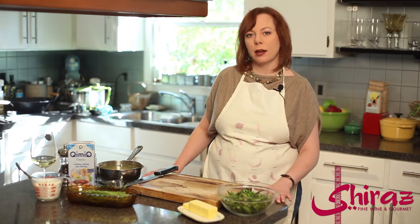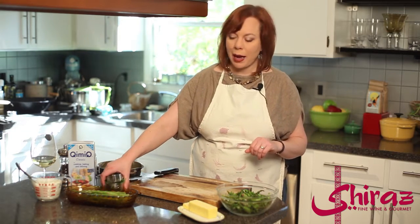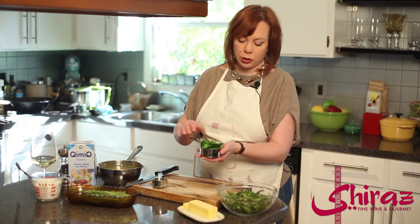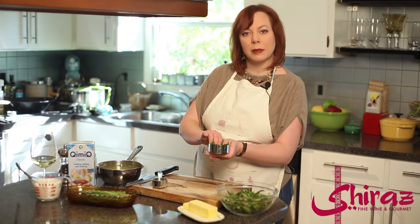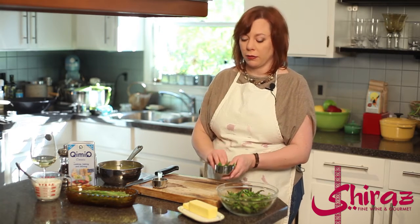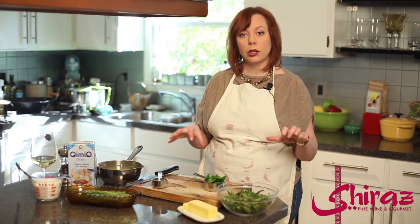Then we're going to cook that down and add some spinach and our spices. When we talk about packed spinach, I took my measuring cup that I used for the flour and packed in my spinach, because you want it to be nice and packed so you get that good amount of flavor. So we're just going to add that and our spices and cook down the soup.